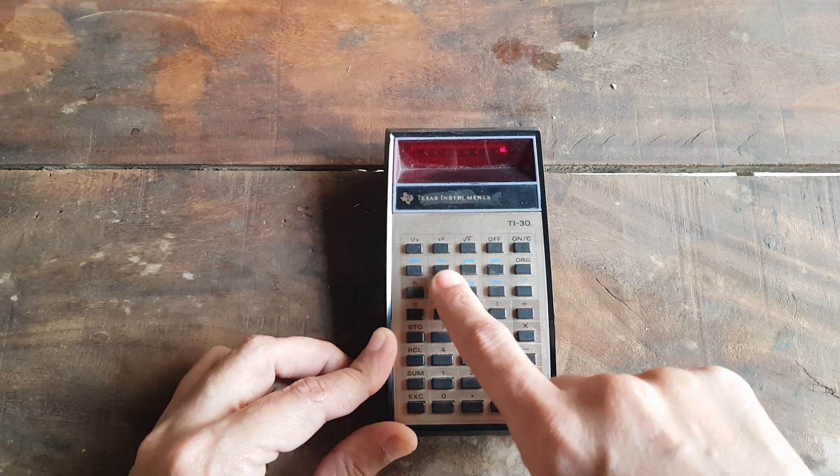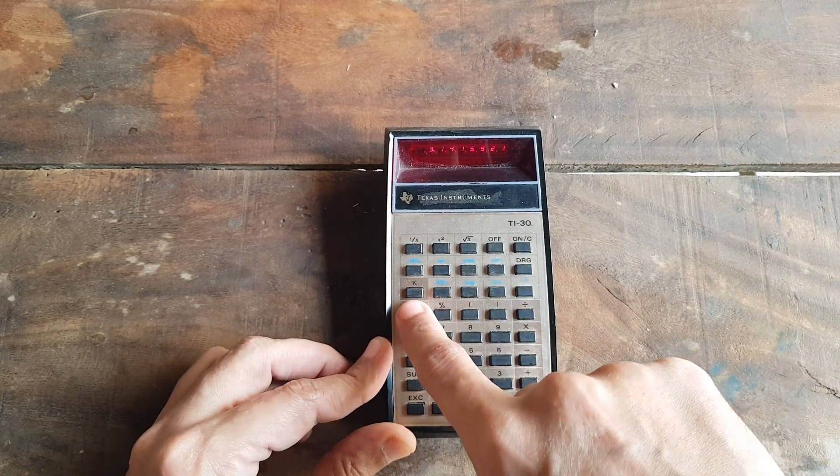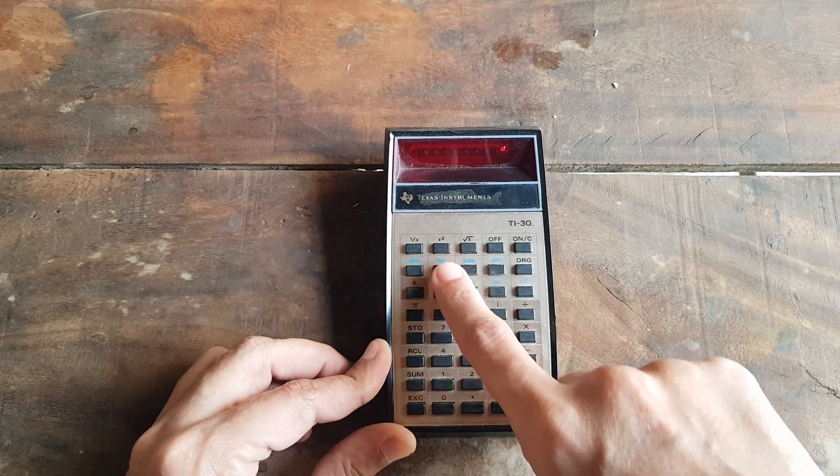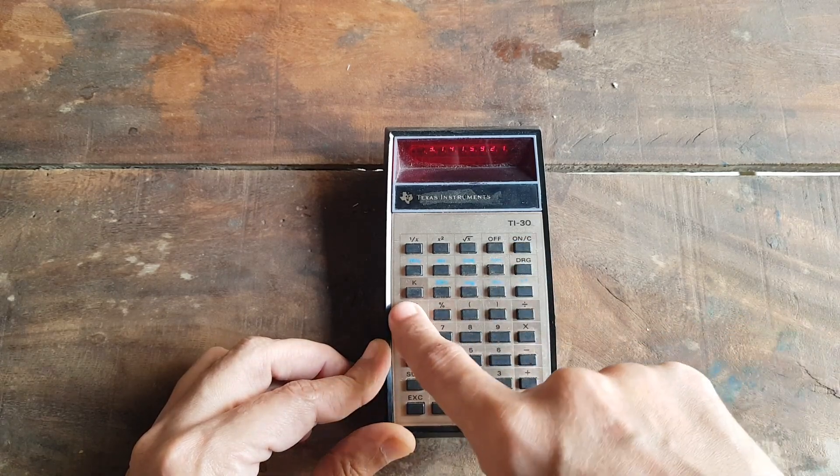Let's see what value the Pi button returns. It has just seven digits of precision. That's not bad considering those early days of computing and the lower price.